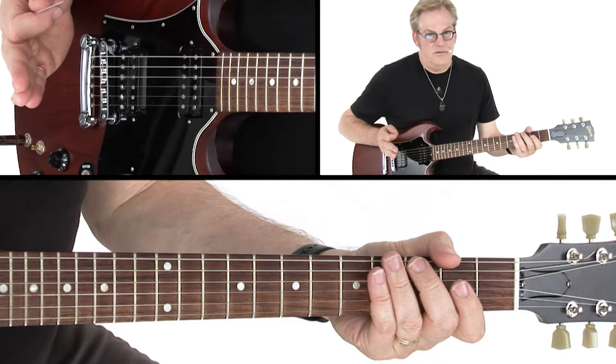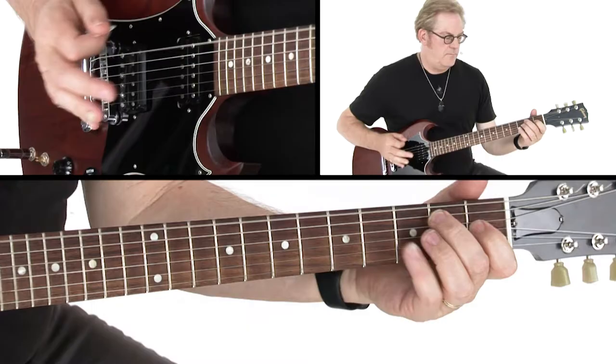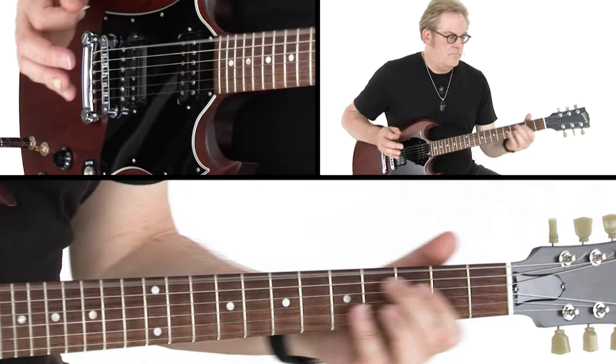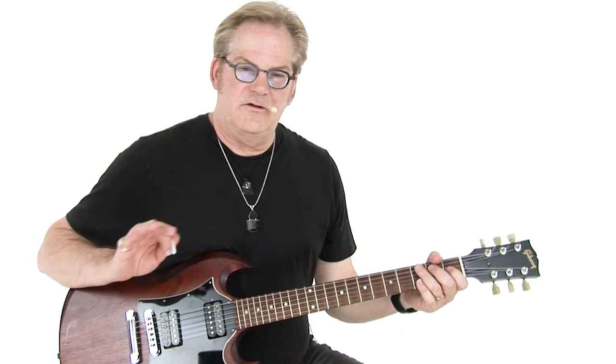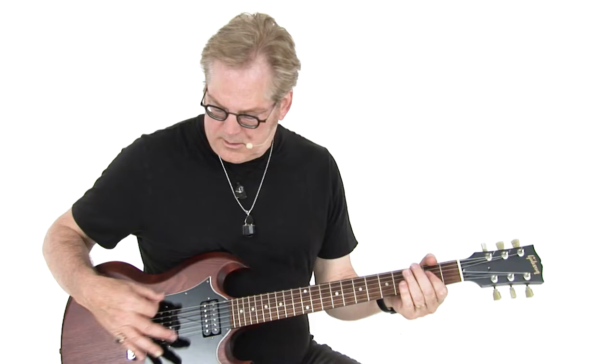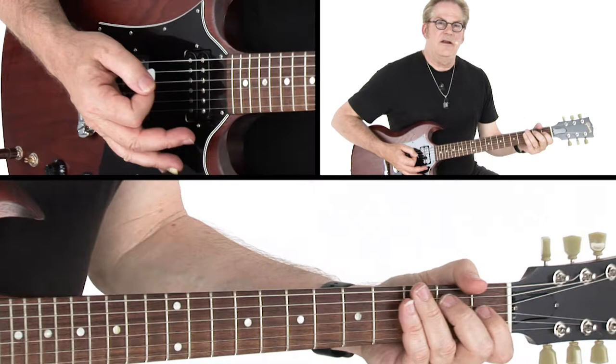Here it is with distortion. So if you notice, my right hand is doing a few things that you wouldn't necessarily notice to keep it clean. If I didn't use any muting at all, here's what it would sound like. So with the muting, it lets me play these chords short and give some more clarity and punch to the riff.